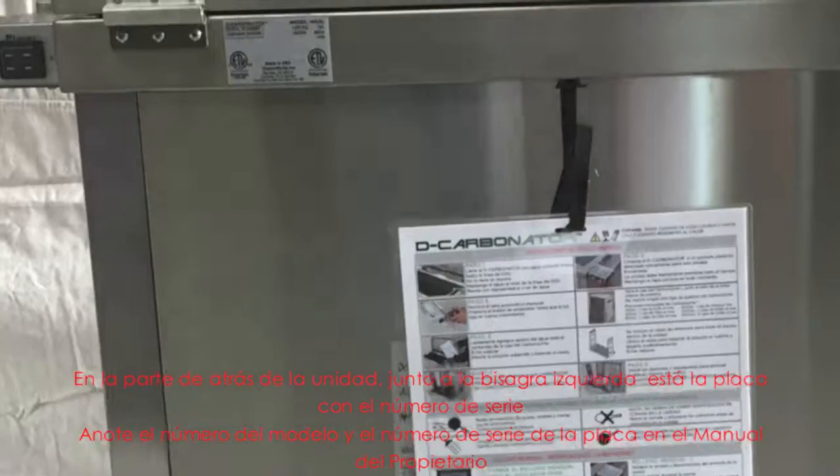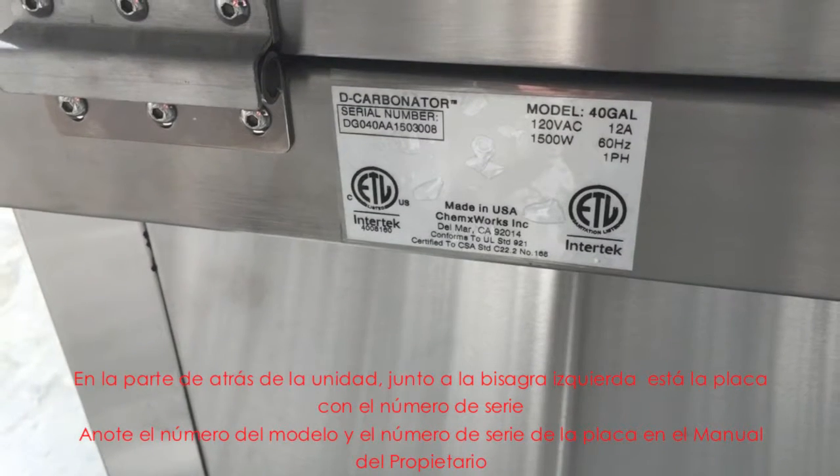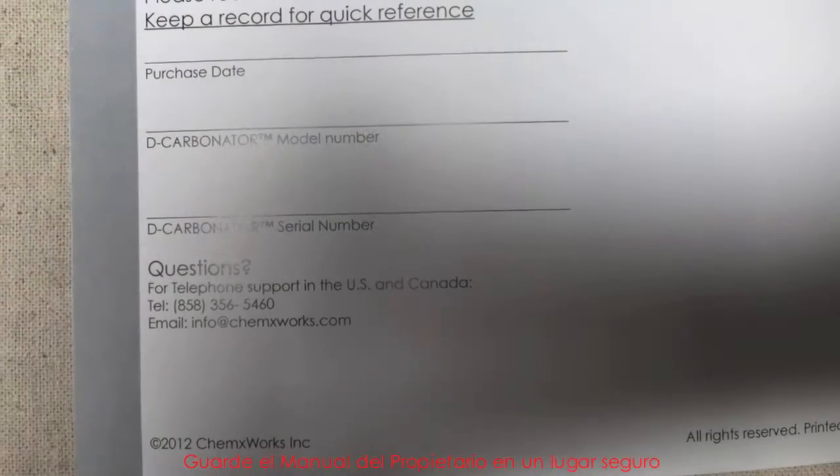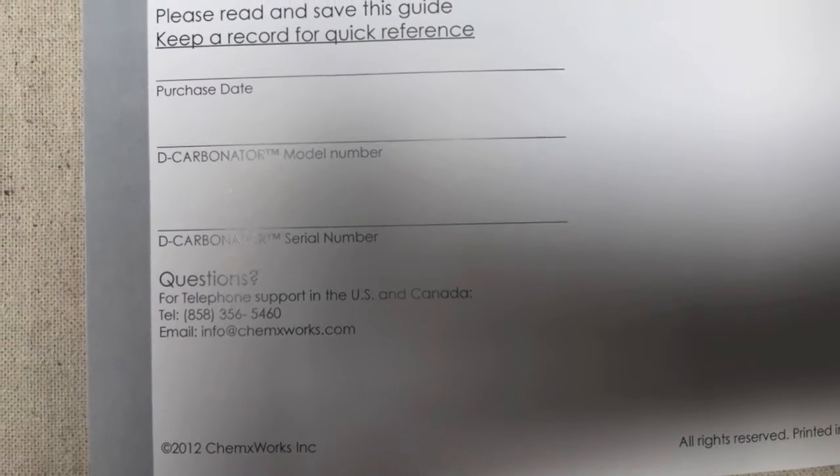At the back of the unit, next to the left hinge, is the serial plate. Fill in the model number and serial number located on the serial plate onto the owner's manual. Keep the owner's manual in a safe place.